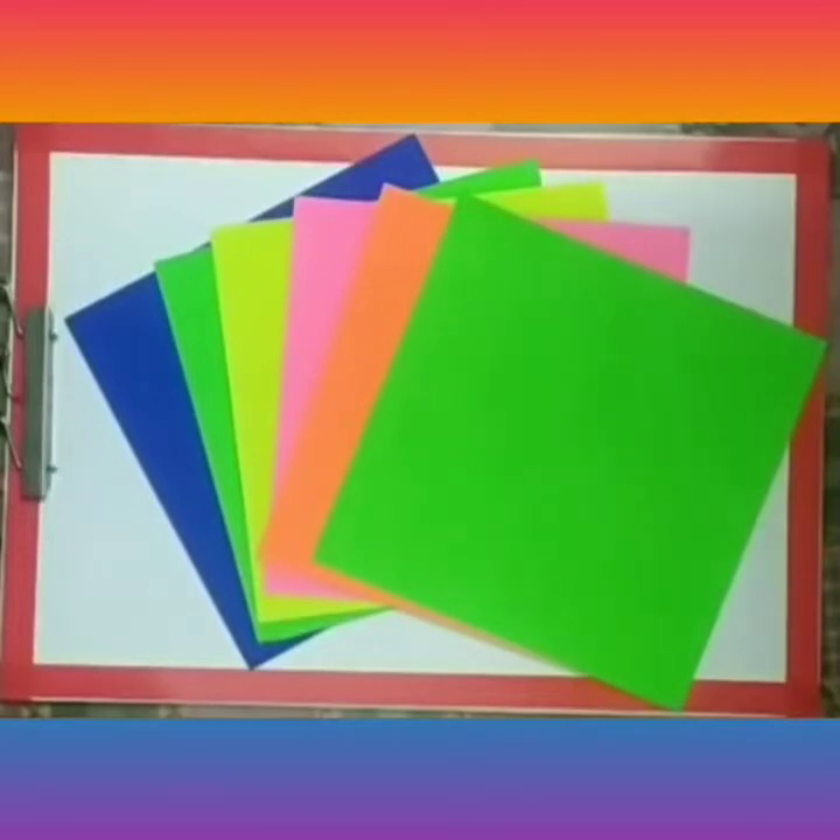Good morning children, welcome to Academia Ambala! Today we will be doing a very exciting activity for which you need six square origami sheets. What we are going to do with the six origami sheets is make a paper cube. So let's start!